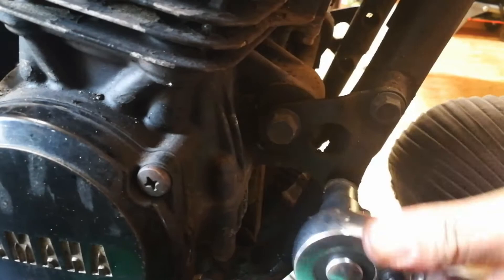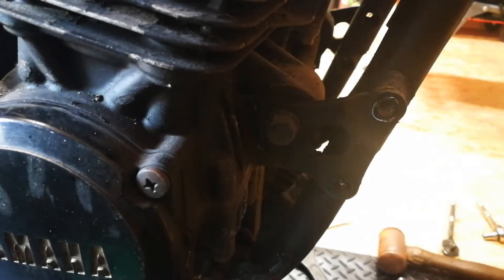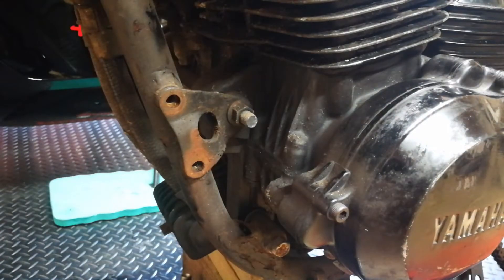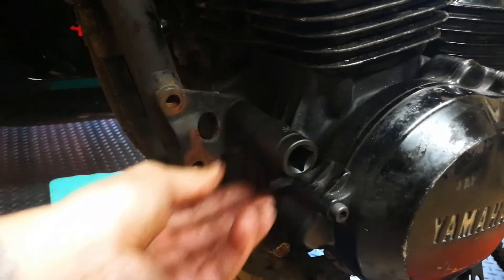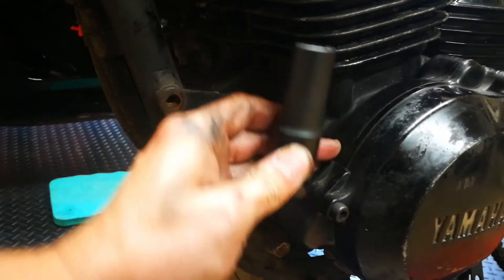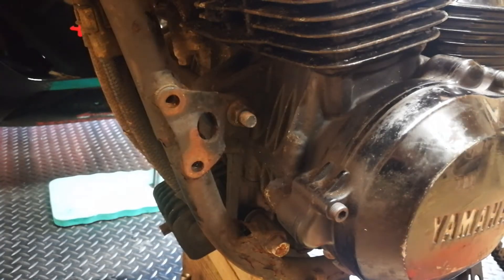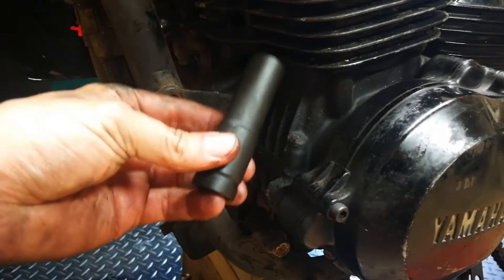That socket hasn't got a deep enough throat on it, which I would have thought would have worked. Good job I bought these, which are ideal — specifically for motorbike. They were really cheap as well, off eBay. You get a set from 10mm up to 32mm. I can't remember what they were called now, but I might put the link in the description, because they are absolutely ideal.